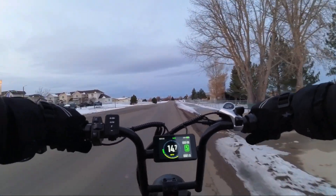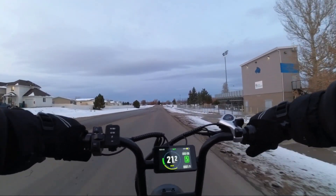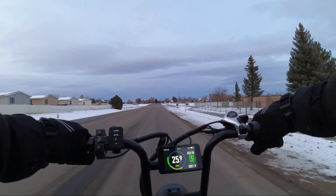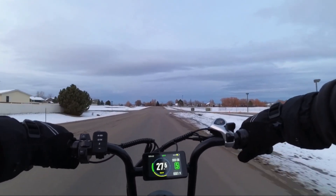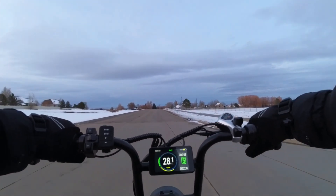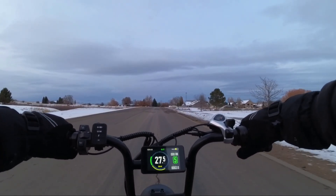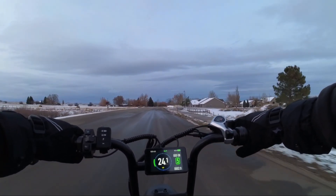It's been anywhere from the teens to the low 20s already in the mornings. A couple weeks ago it was actually lower than that — I think it was down to single digits. And I did not ride in that, because we had a lot of ice and snow. If it gets too bad, I try not to. I mean, I don't have a death wish or anything. But I do enjoy riding, and I try to ride as much as I can, even in the winter.